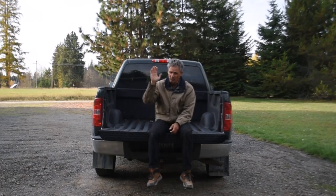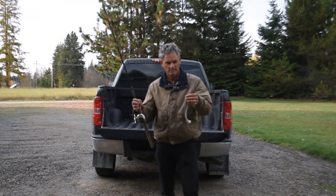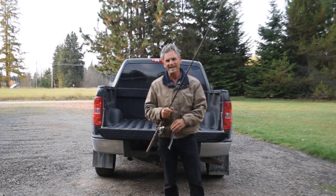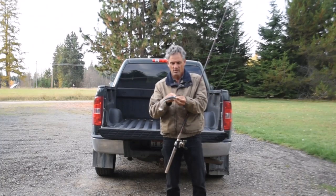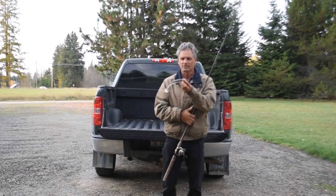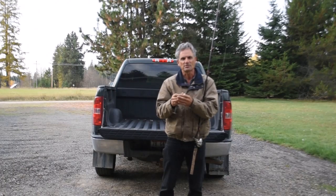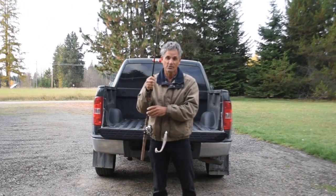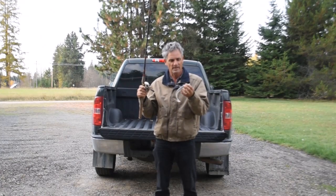I'm going all swim bait — I'm not even bringing the drop shot. I bought a bigger swim bait lure, an eight-inch swim bait. I'm not a big swim bait guy. The plastic is so thick I tried to find a swim bait jig head with an extra wide gap hook and for the life of me could not find one. I'm a little concerned about my hookup ratio because the distance between the hook point and the plastic is so small.